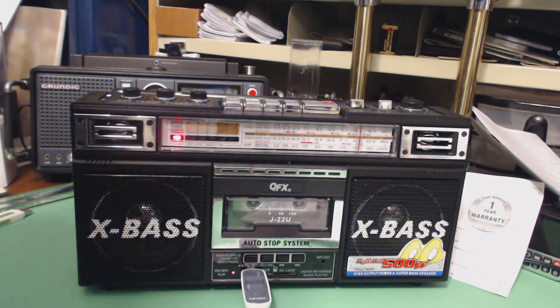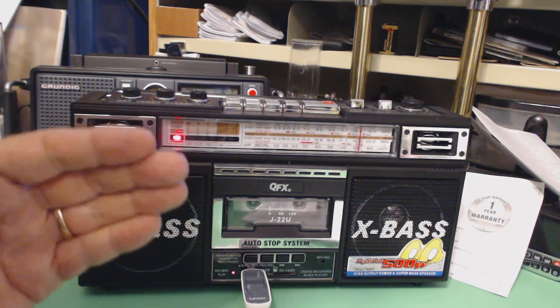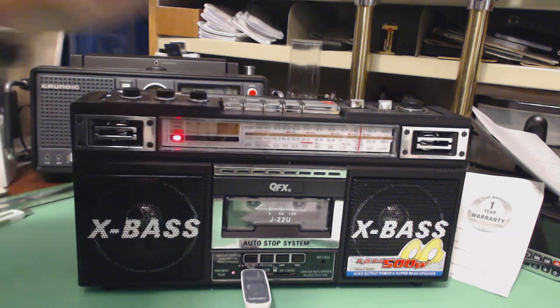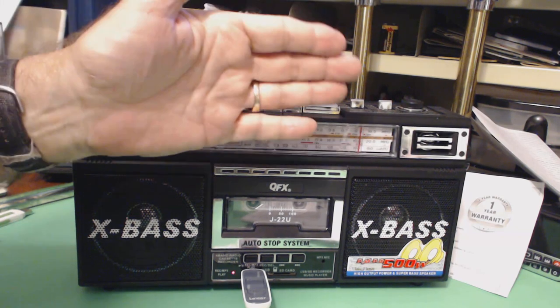That's the show for today. If you enjoyed this show, please give me a thumbs up. Thanks again to everyone who's used my Amazon store — that's how I was able to purchase this radio for review. Bye-bye.